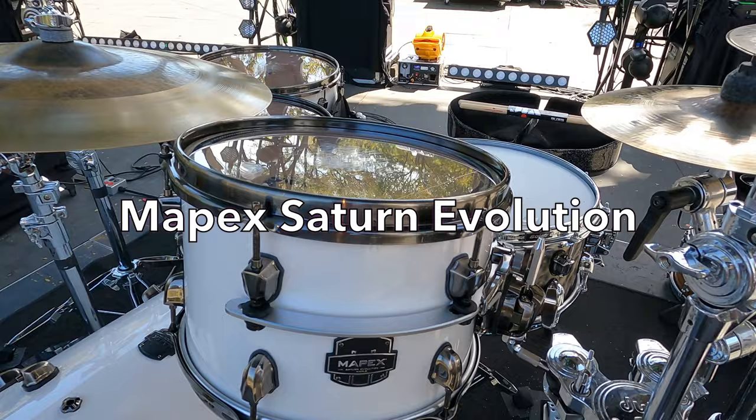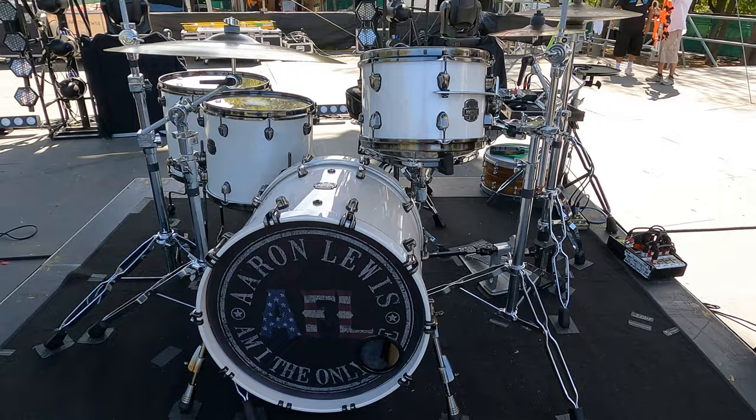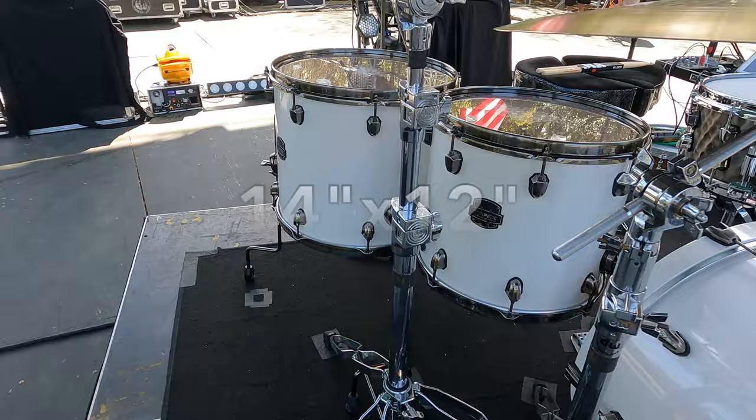This is the MAPEX Saturn Evolution Maple and Walnut Kit. I'm using this for the Aaron Lewis tour right now. We have 12x8, 14x12, and 16x14 for the toms.